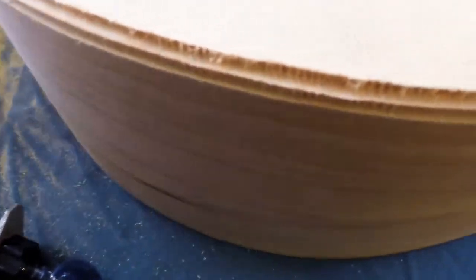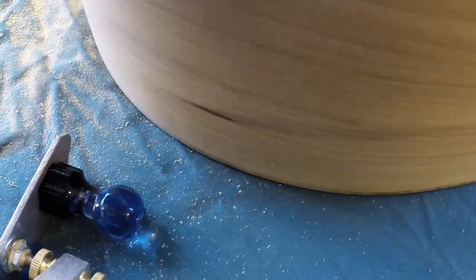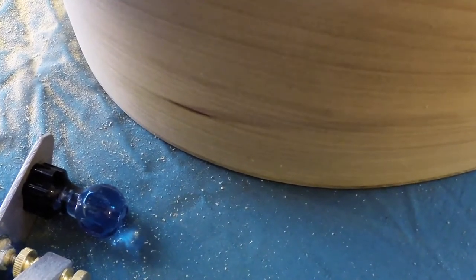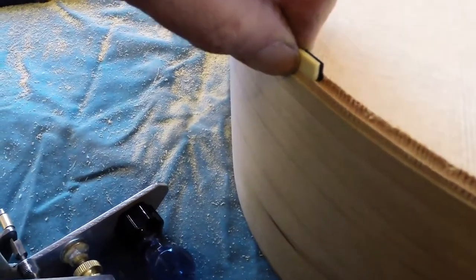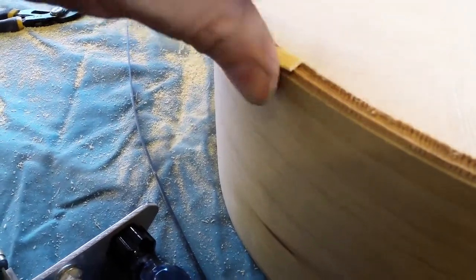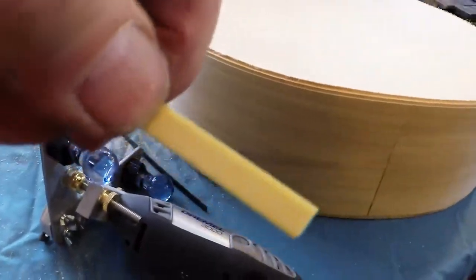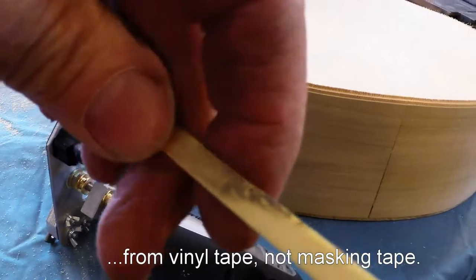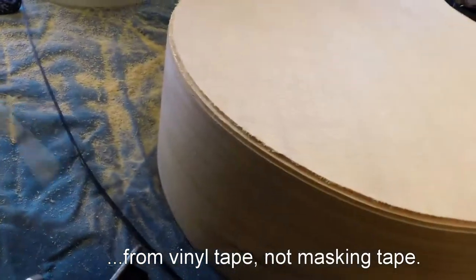I want to take just a teeny bit more off this line. Keep in mind that there will be glue holding these together. You can see how close that is — it's pretty close, but just a little bit thick. We could take a tiny bit more out and add just a tiny bit to that line. By the way, see this goop on here? This is from the tape. I'm going to have to wipe that off with a rag because this stuff is really susceptible to thinner.